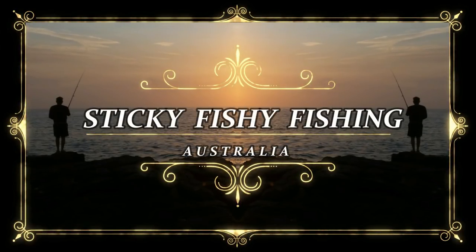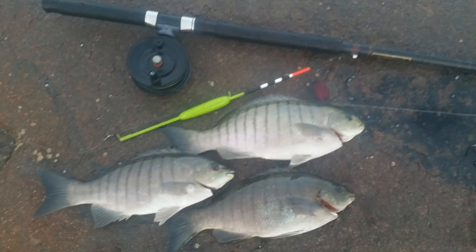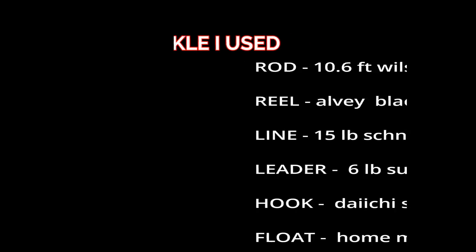Sticky Fishy Fishin'. In this episode I head out to that rock there behind me and catch a few luderic.